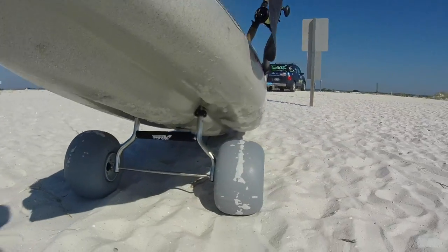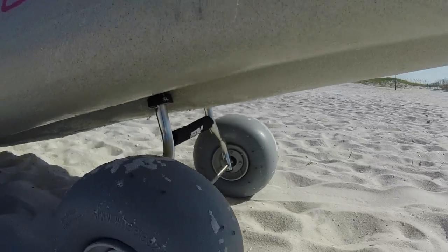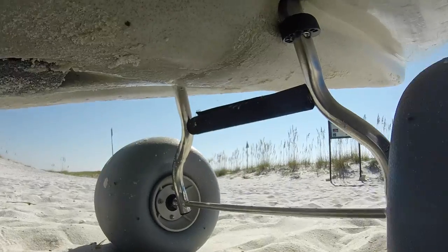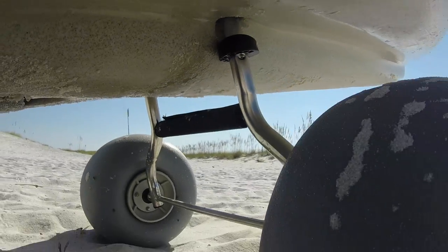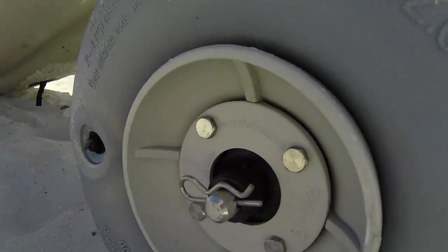After spending years and years dragging these outbacks through the sand to the beach, we finally got smart and went to Mariner Sales and ordered some beach tires. Now I wasn't sure how much of a difference this was gonna make — I wasn't quite sure if it was gonna be just a little easier than dragging them.